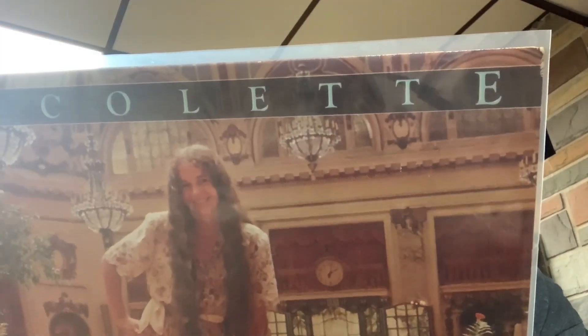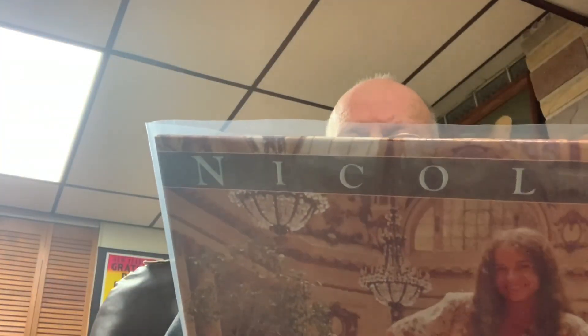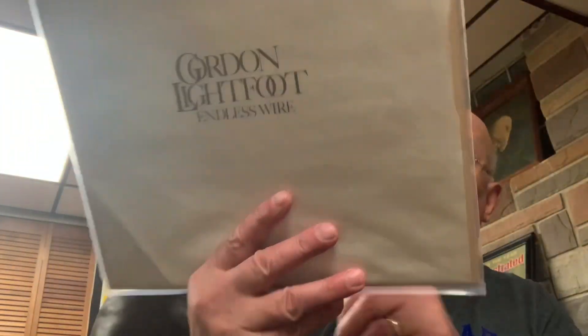The other Nicolette Larson album is just called Nicolette — lovely young lady. She has Billy and Fran Payne on here, Linda Ronstadt, and the usual suspects. If you like that country, a little bit of country vibe, a little bit of pop stuff, you'd love Nicolette Larson. And another Gordon Lightfoot — this is Endless Wire. You can see what the price was: 99 cents. Love Gordon Lightfoot, couldn't leave him behind for 99 cents.